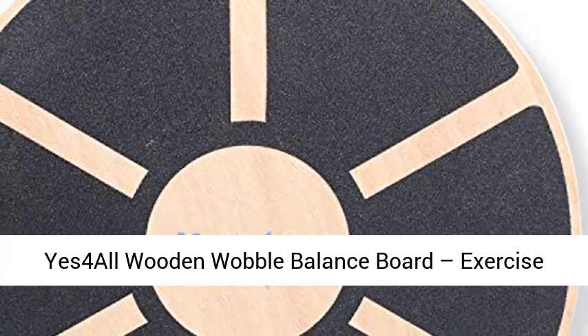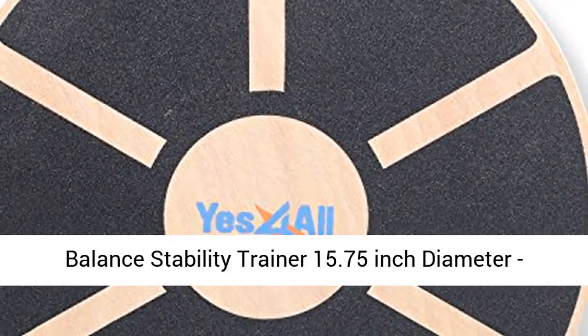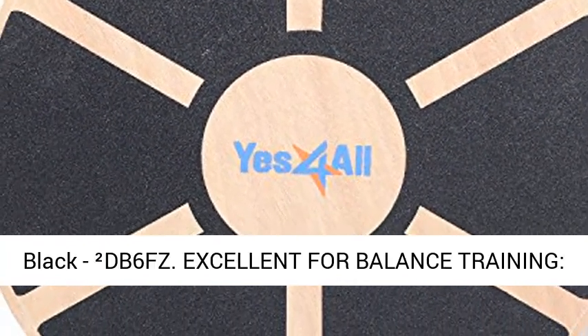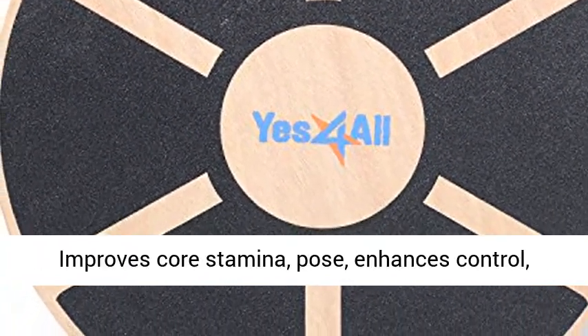Y-E-S-4 All Wooden Wobble Balance Board, Exercise Balance Stability Trainer, 15.75 inch diameter, black.